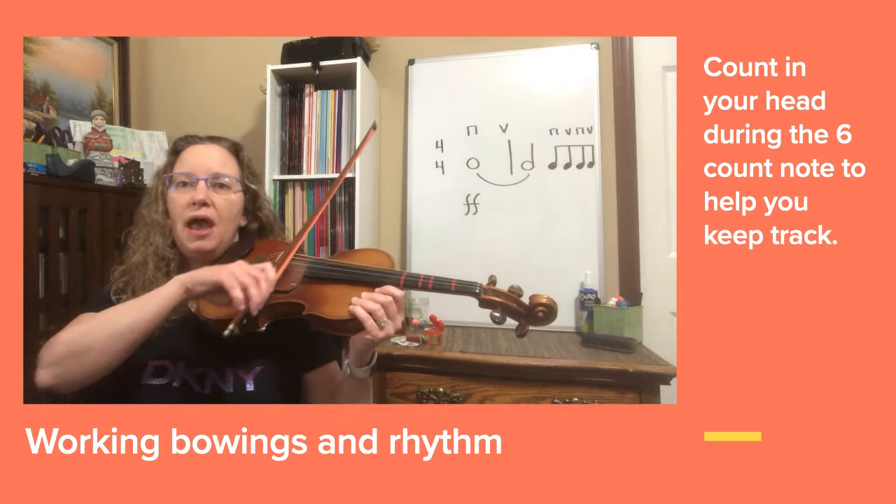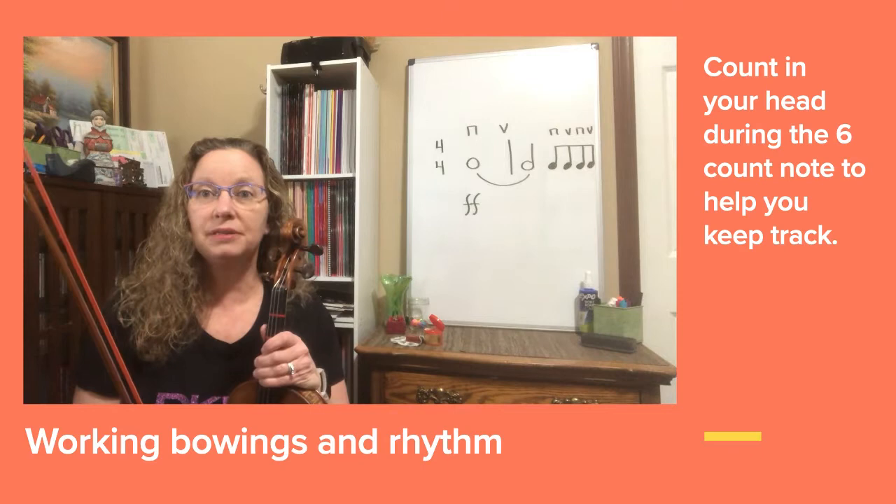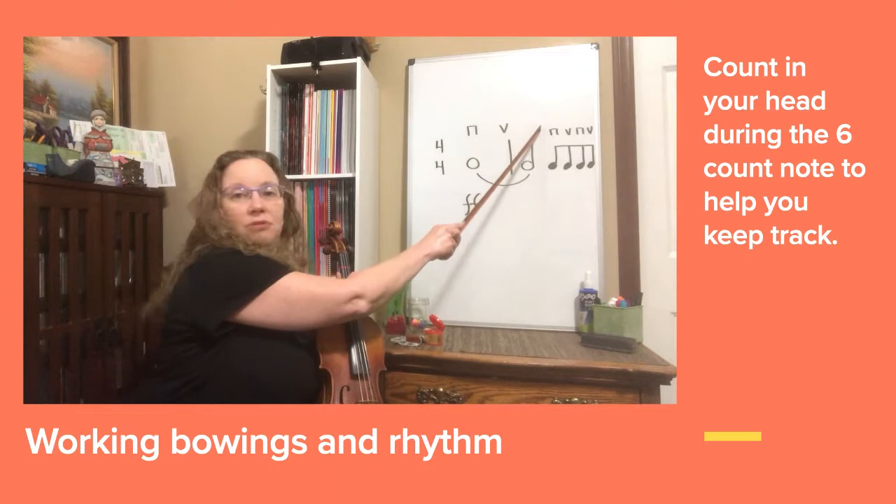Look in your music at number 5 and see if this bowing is written in. If it's not, please add it — especially this up bow marking halfway through the long note. In your music you might have a bow lift there, but if we change to the up bow, you will not need that bow lift.